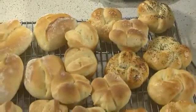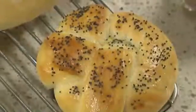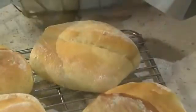Soft buttery dinner rolls are a simple way to make any meal a little more special. Believe it or not, you can make all these different types of rolls using one single easy-to-work-with dough. In this video, I'll show you how to make the dough and then shape it into knotted, Parker House, cloverleaf, and butterflake rolls.